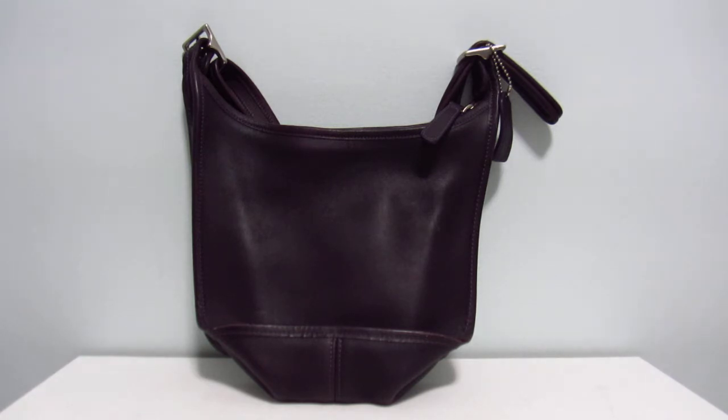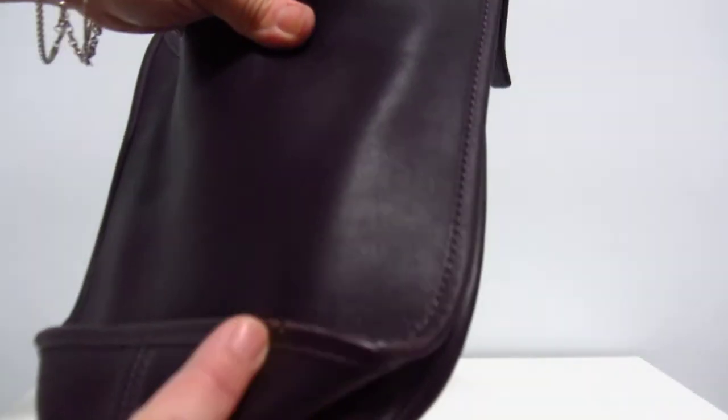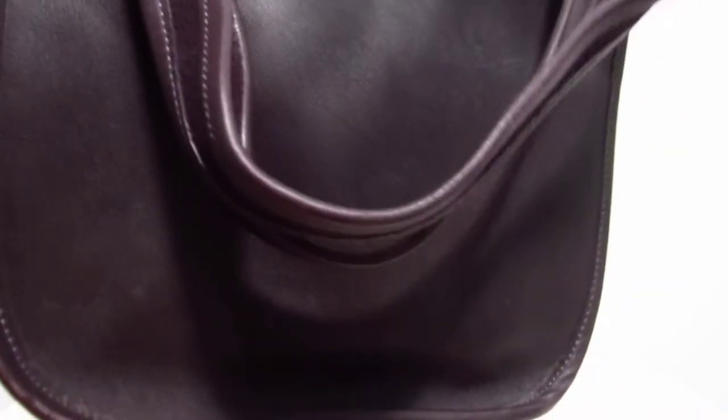I really leaned towards the 9966 legacy zip, but lately, because I haven't been taking a lot of stuff with me, the Janice is like the perfect size. And it's so, so, so lightweight — it's unbelievable.